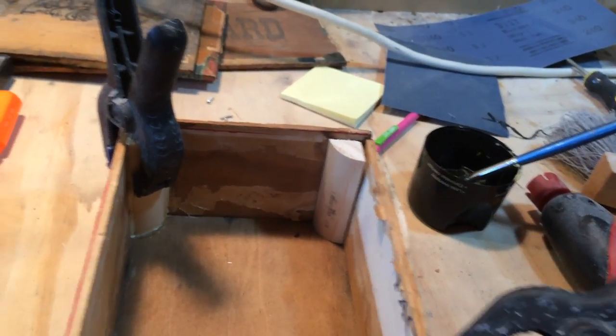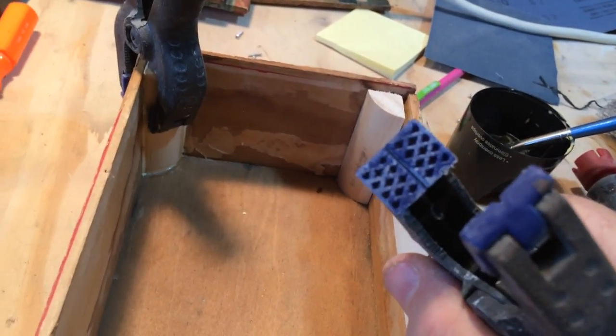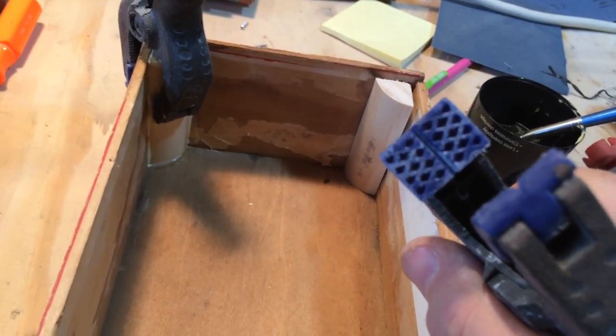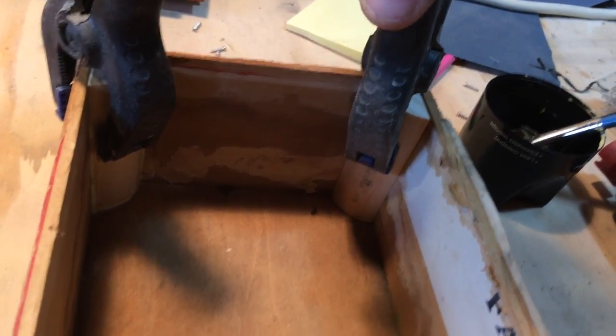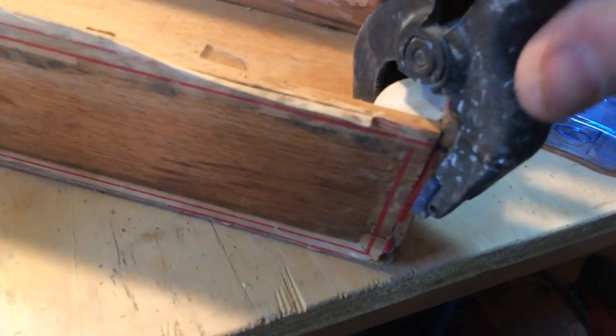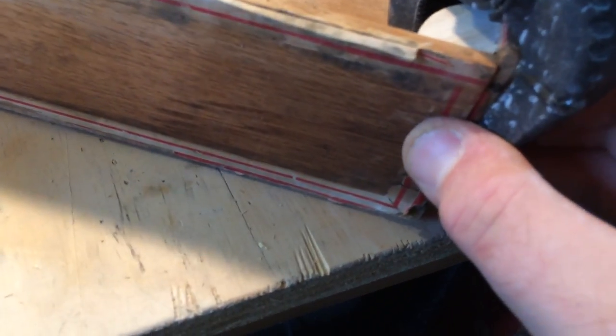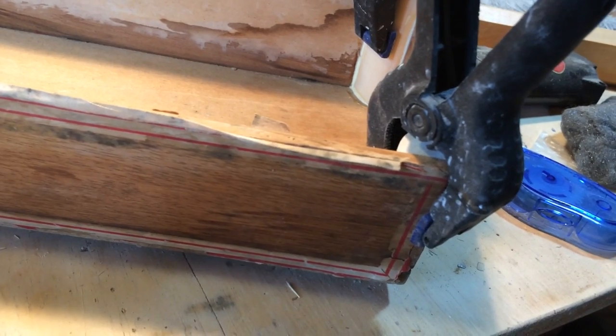They're cheap ones from Harbor Freight. The reason I like them is — see that notch in the middle there? When you finally glue them up you put that in like this — I'm doing this with one hand — and you stick that notch right on the corner there and it holds.